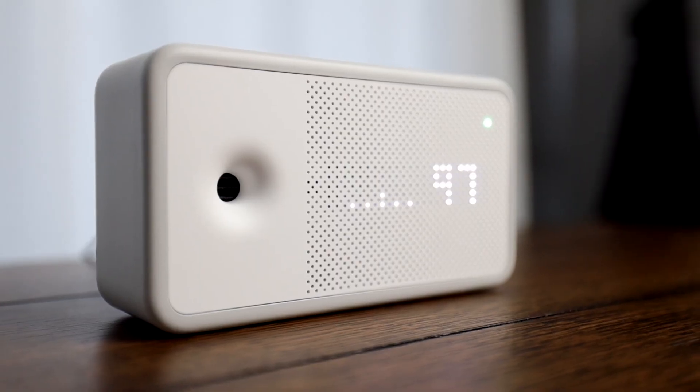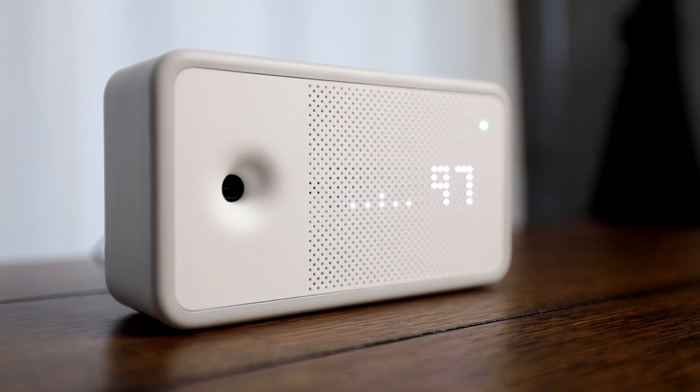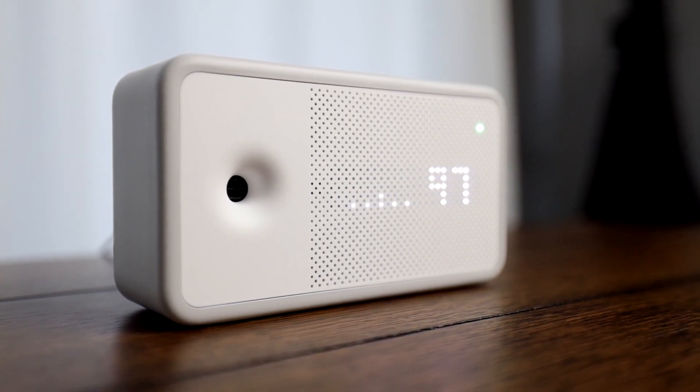First up: with most of us at home, one of the things we need to start thinking about is our air quality. One of the best ways to do that is with the Aware Element. This little device sits on your desk or a nightstand — I have mine on my desk here in the office. It checks for humidity, temperature, carbon dioxide buildup, chemicals, and particulate matter that can often be created with cooking and other things.